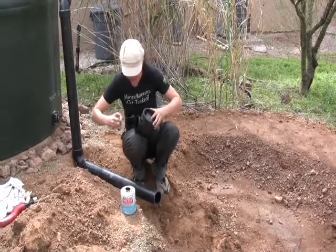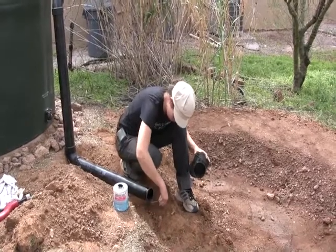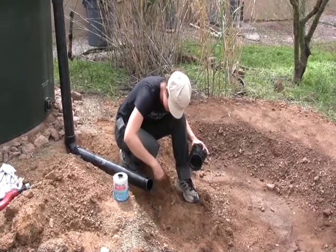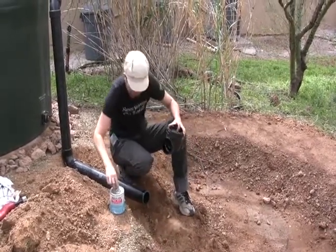This basin, once it is finished and filled with spongy mulch, should hold about 500 gallons of water. You should never underestimate the amount of water you can store in your soil. That is just a little under the amount of water that this roof area will catch in one inch of rain.